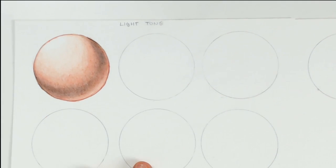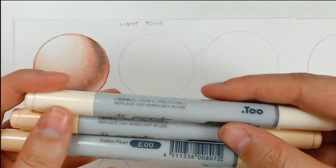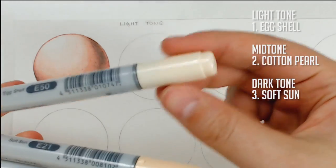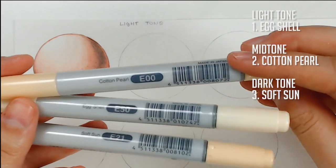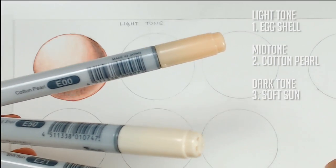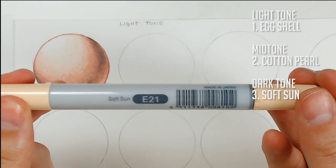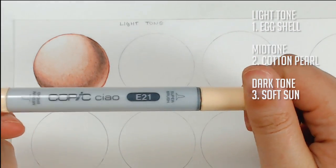For the next circle, we're doing it with Copic markers. These are the three markers I use most for light skin tones — you can also add accents of pink, orange, yellow, or purple, but these are the basics. First is the eggshell color, probably one of the lightest I have, which works really well for a pale, soft, light skin tone. Next is cotton pearl, which has a slightly darker shade with a yellowish-pinkish tone that looks really nice with the eggshell. The last is soft sun, which I use for shadowing; it has a yellowish tinge that looks great for shadows.